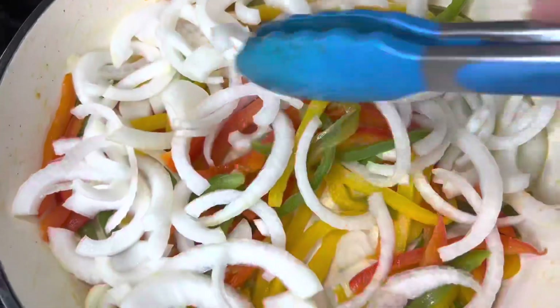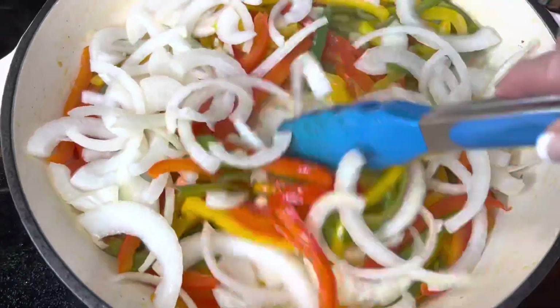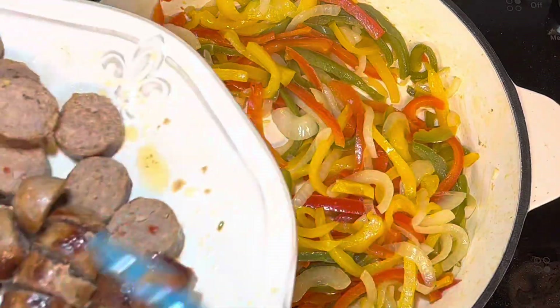Add your peppers and your onions and sauté them down until they become soft.